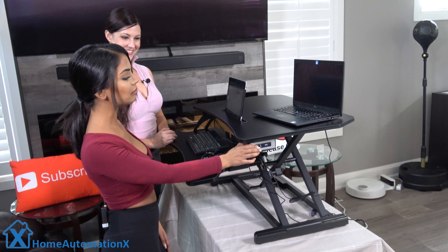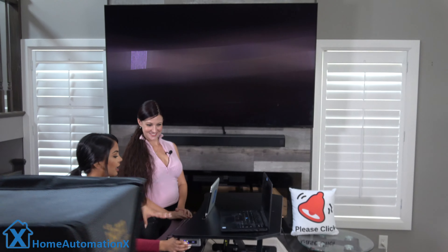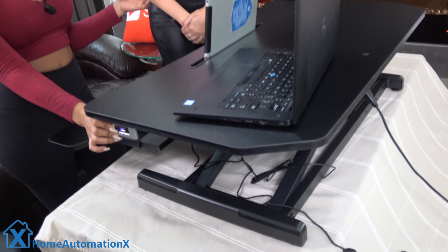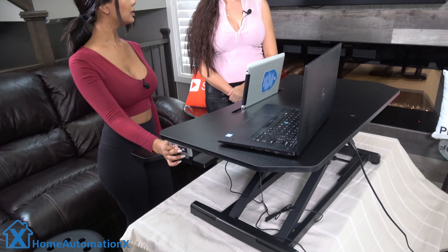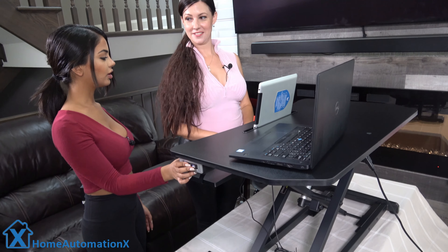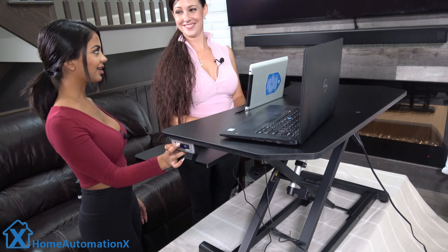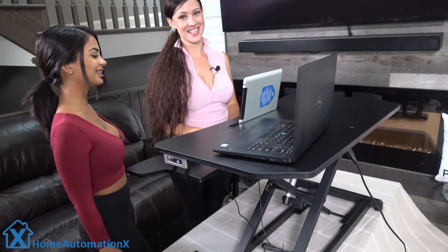I'll demo it one more time — by pressing the button you can literally just decrease the height level to short-people height, AKA my height. But if we want to do it to Cindy's height, then you can literally just pull it up. Cindy, why don't you put your hands on the keyboard and show me what level? More, more, more — perfect. Nope, lower — that's too high. Awesome — totally takes one to know one.